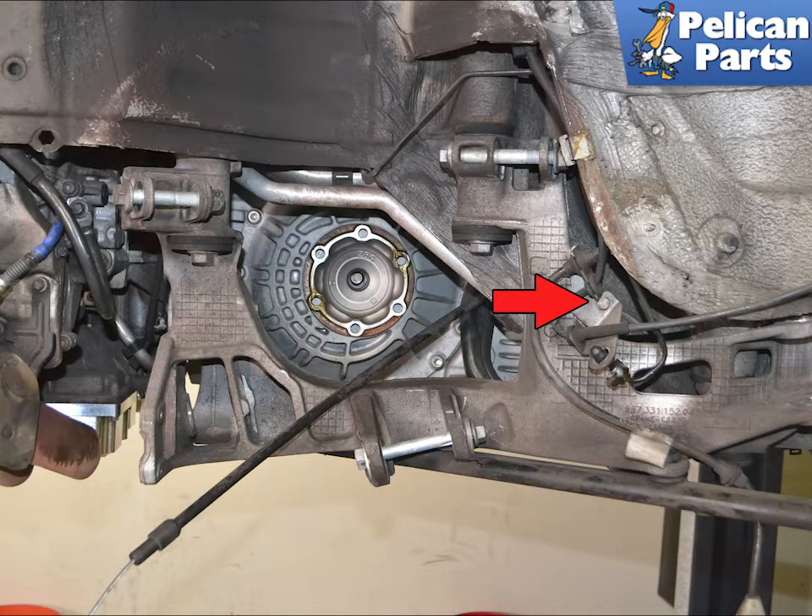With everything removed, use a 10mm socket and remove the bracket that holds the brake and sensor lines (red arrow).